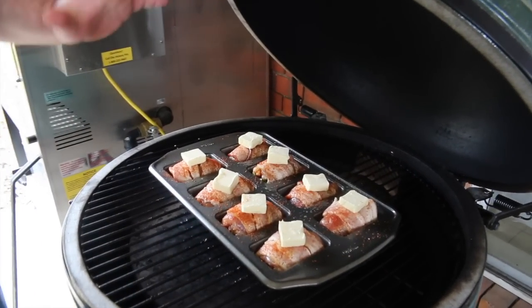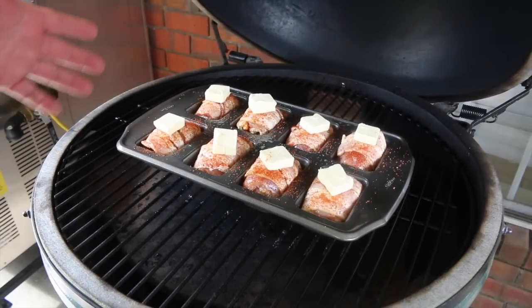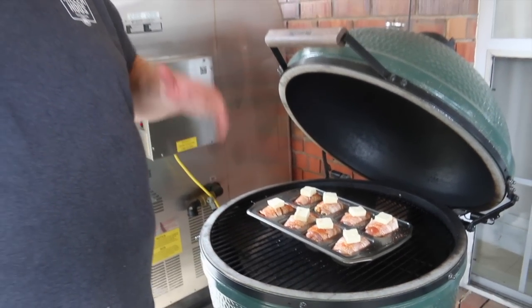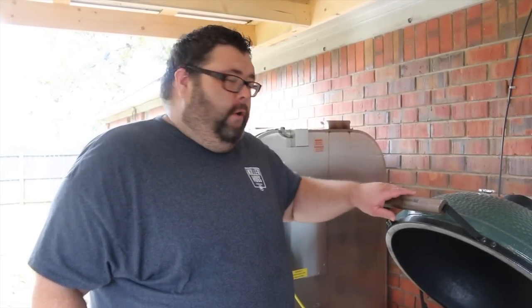I've got the egg fired up, sitting right under 300 degrees. Got a little bit of pecan wood on there so we're getting a little smoke. Just going to get the lid closed and let this cook. About 45 minutes I'll check on it — I know it's going to take 45 minutes to an hour before I need to wrap them with foil. Come back and we'll show you what they look like at that stage when we cover it up with foil.